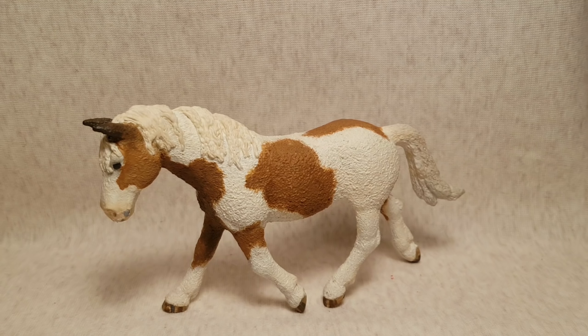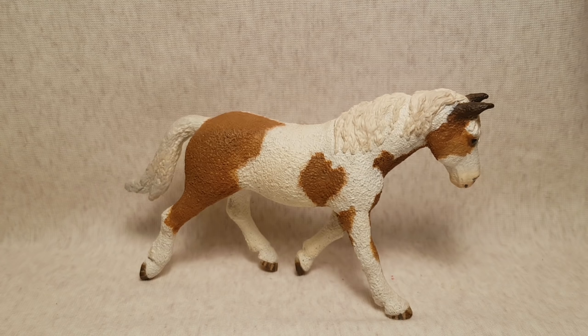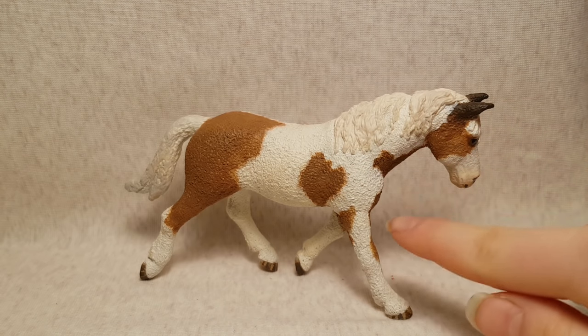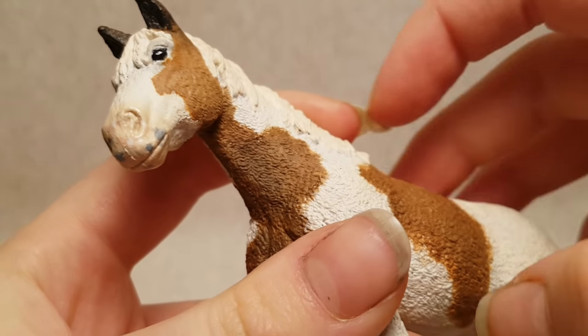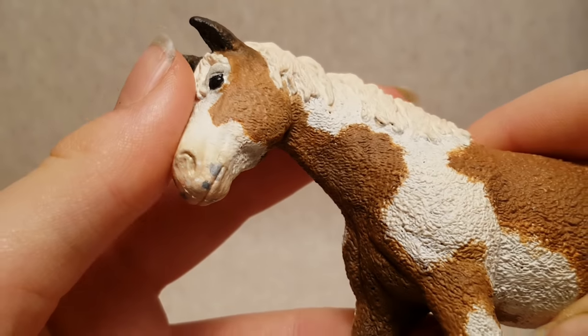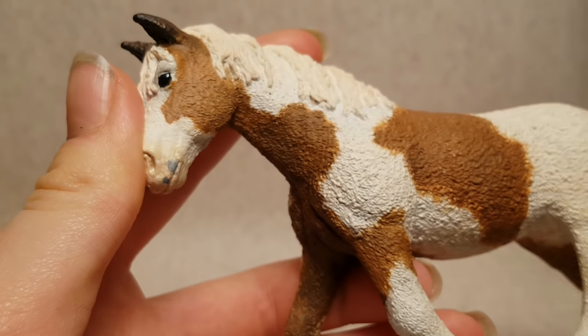So this repaint — her name is Rosie. She's originally the 2016 Bashkir Curly Mare, and she was repainted in May of 2018. Even though she's only done with acrylics and sealant, I really, really like her. I really like how I achieved this dark color on the front part, and I think she is overall a pretty great repaint. I also think her muzzle is absolutely adorable. I think I did a pretty okay job on her.